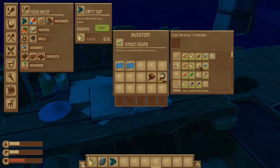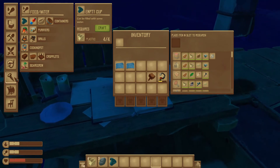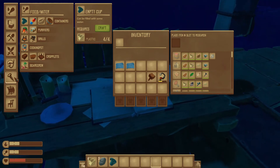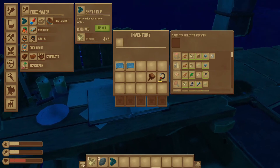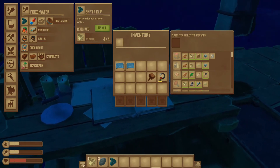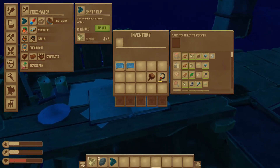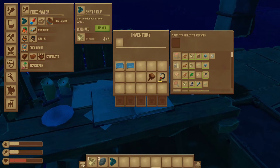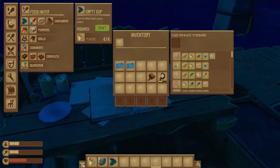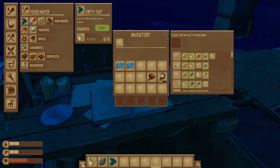Craft that, cause we're gonna make another storage. That's all I need. Alright, so we got metal. This will be leaves — leaves, wood, and plastic.